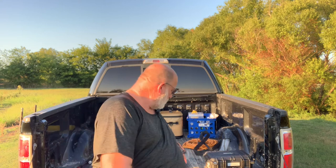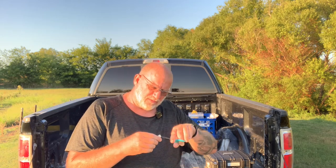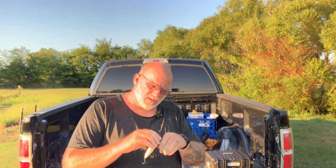Hey guys, this is John with Greenfish Nation. I want to welcome you to the channel today. Today we're going to be trying out a new topwater bait that I just bought about a week ago. I've used it one time out at the lake at a tournament and caught three fish off of it. It's a pretty good little old bait. I like it.